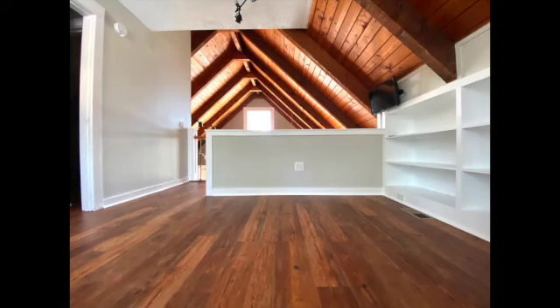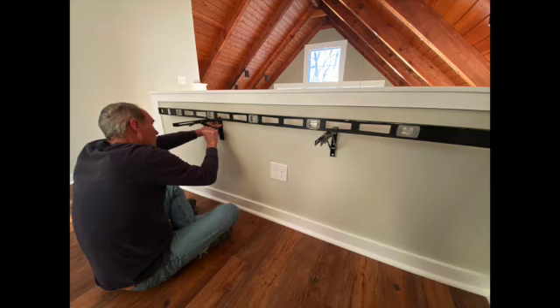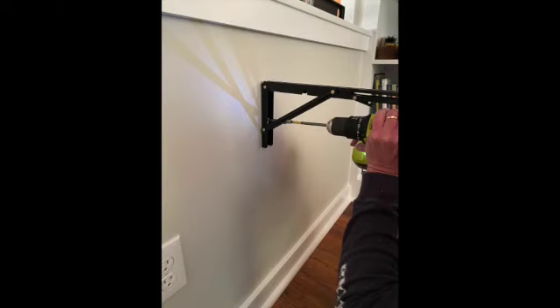We will install our drop-down desk on our newly constructed half wall. We ordered two 14-inch folding shelf brackets — I'll put the link in the description below. Each bracket was installed in a stud, and Neil used a level as he installed the second bracket. We needed a long drill bit to reach the screws.